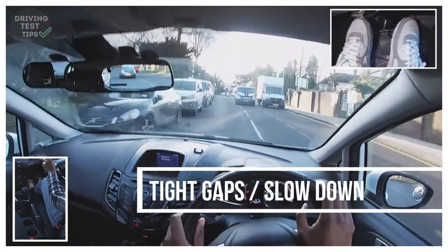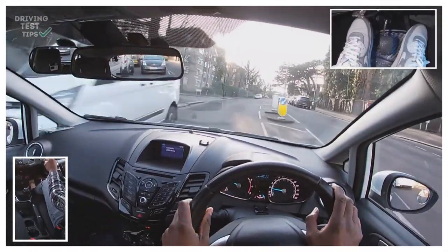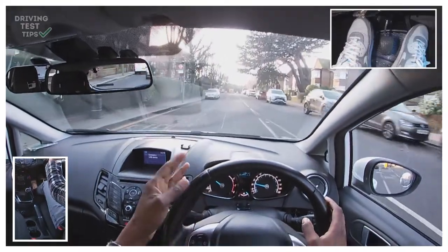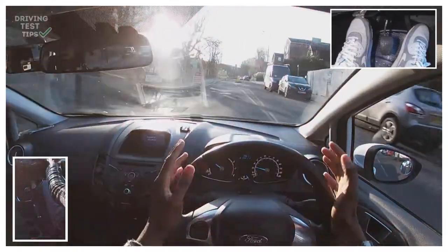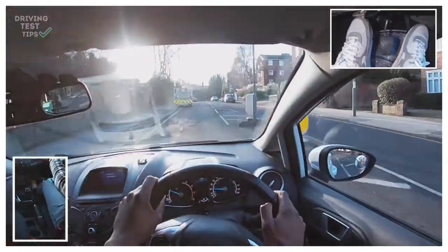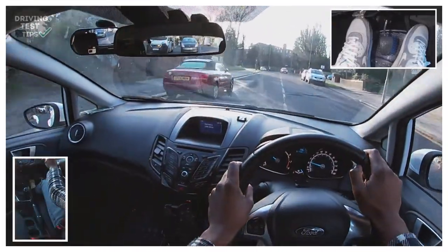The road looks like it's getting a bit narrow, so I'm just reducing my speed and then I can carry on. Remember to notice when the road is getting narrower and reduce your speed, because you don't want to go in there at the same speed as if nothing's happening. If the road is narrower and cars are coming through, it's going to be harder. You want to make sure you slow down either by coming off the gas, or coming off the gas and then braking a bit as well.